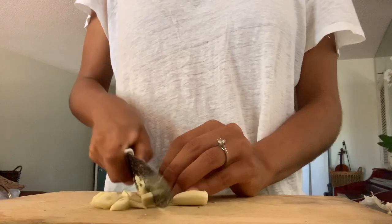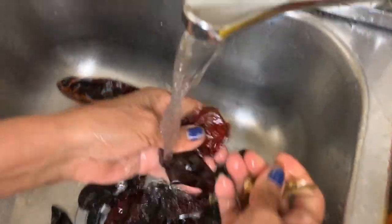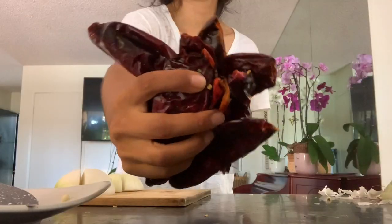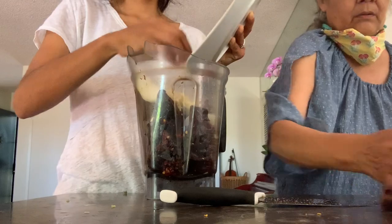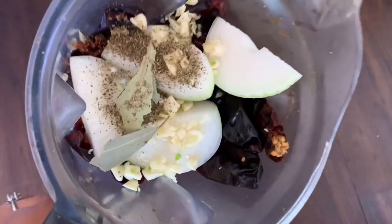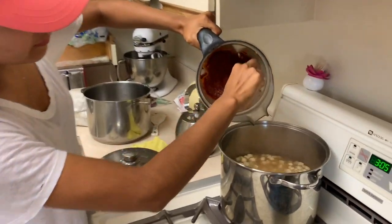Now we're going to start preparing the salsa for the caldo. Chop up some garlic — actually you don't have to chop it since we're going to add it to the blender, but I chopped it anyway. You'll need some onions too; you can just throw them in. My mom is washing the chiles secos. Some people roast the chiles with the seeds, but we're just going to wash them to keep it easier. Then add everything into your blender — your onions, chile seco, garlic, bay leaves, and oregano. Add a little bit of water to make blending easier, then blend away. Once completely blended, add it to your boiling granos.